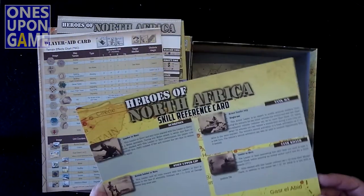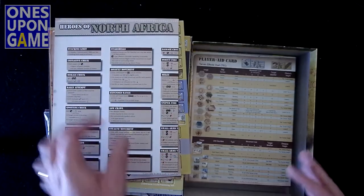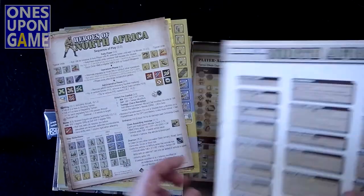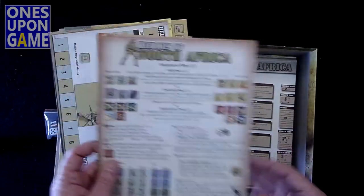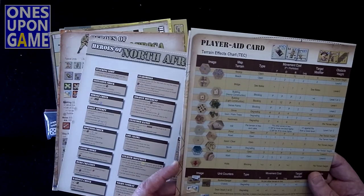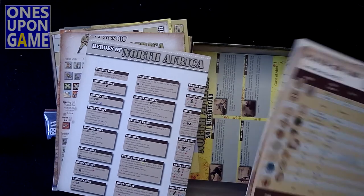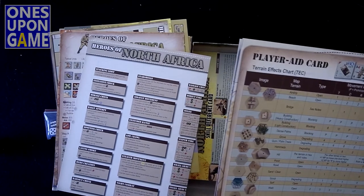So to recap: you're going to get a skill reference card, probably a little too big, a player aid card, and a rules reference card. Those features on the maps — I now know what those are: they're wadis, dried riverbeds. I know those from studying some Israeli history.